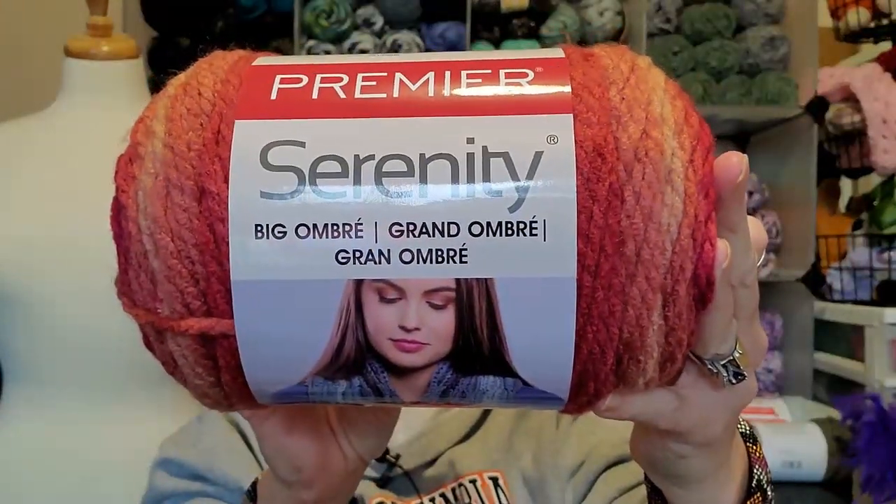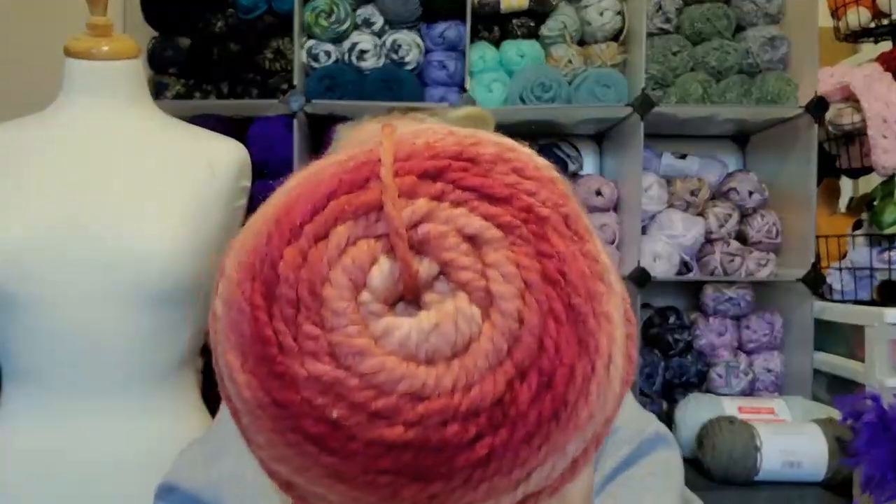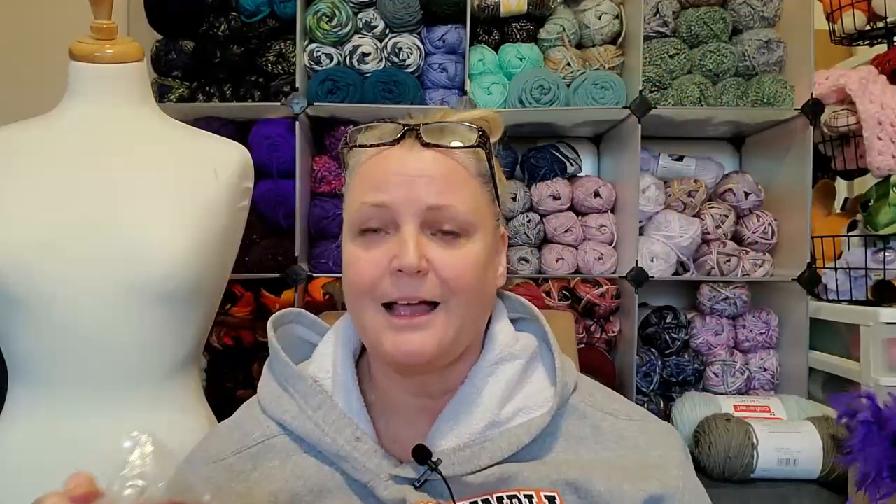Here it is. This is a bulky five weight yarn. Those colors — I'm not usually drawn to these colors, but I thought: this in a cowl and hat set, or a blanket, or a pocket shawl. It's a hundred percent acrylic, 273 yards, 250 meters. That's quite a bit for a cake like this. It's wash and dryable. This is called Baked Apple, and I got four of them. I'm so excited.